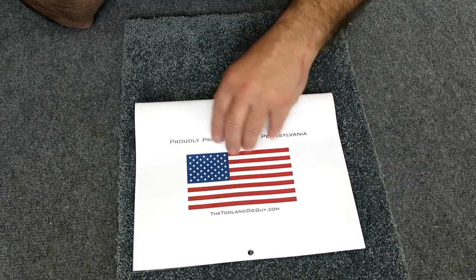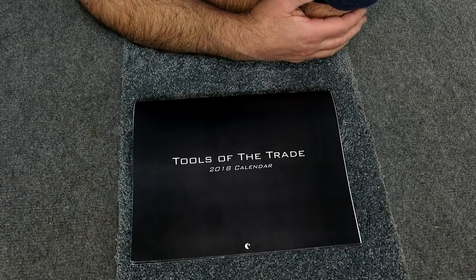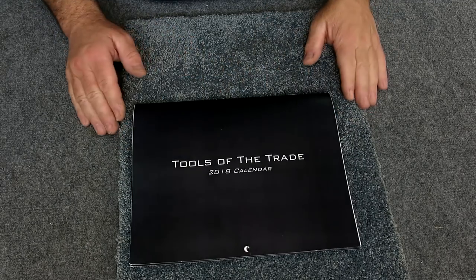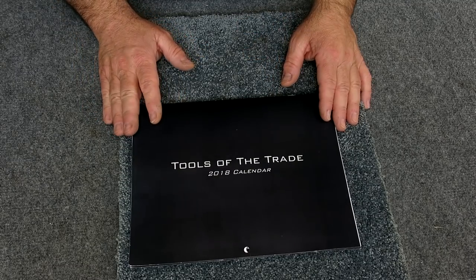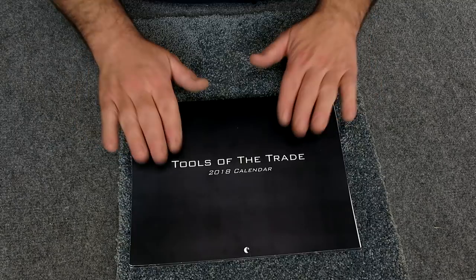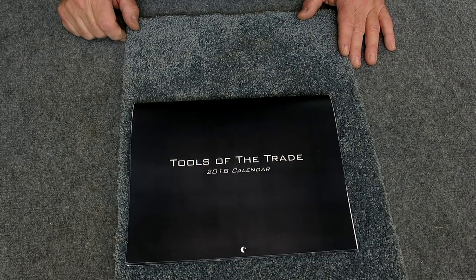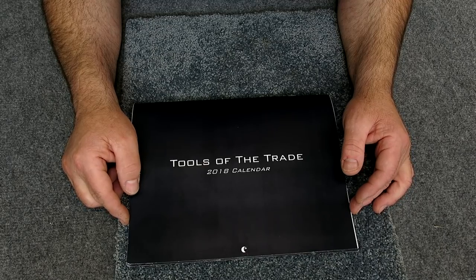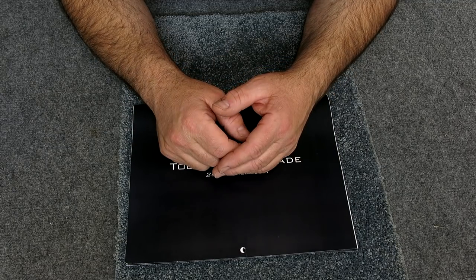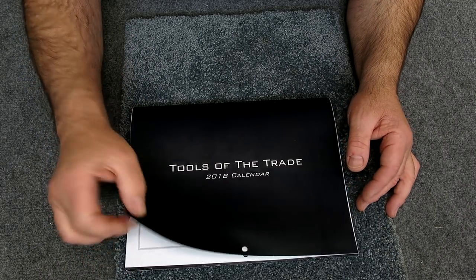Phil and I have developed a friendship over the last few years — we talk about once a month, call and have an hour, hour-and-a-half conversation about tools and training people in the trades. I showed his calendar last year and bought a couple — they were actually really cool. Well, he's done it again. This is the 2018 calendar and there's probably enough time still to order one. In the description below there's a link, and Phil's been nice enough to offer a discount for Ox Tools viewers. Let's take a look because there's always something cool in one of Phil's calendars.